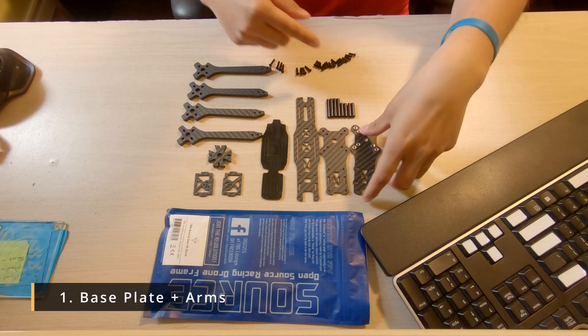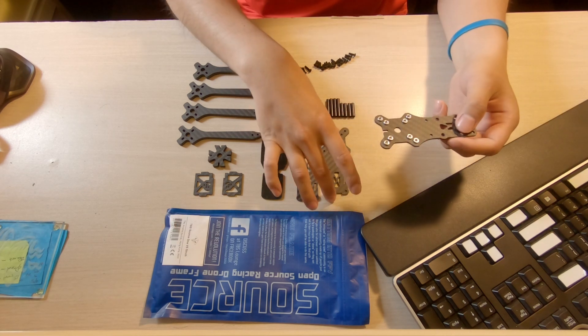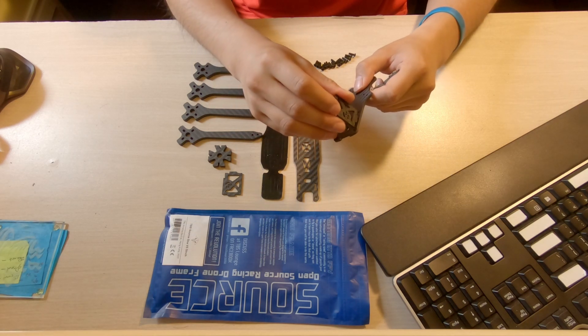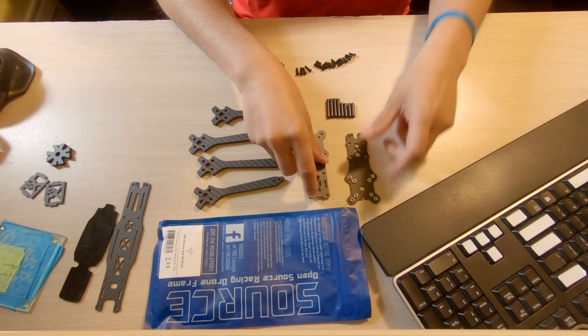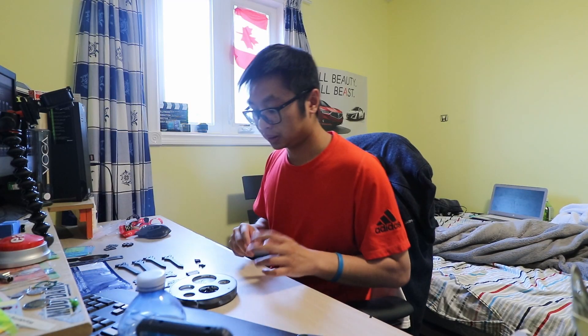Let's start off with the base because that's where the foundation is — if you get the base wrong, your frame is basically ruined. The back of the bottom is where your Vista or whatever VTX you're running will sit, and your antenna as well. The front has two slots up here for the camera plates. You can see the three different screw sizes: very long, medium, and very short.